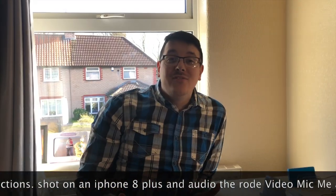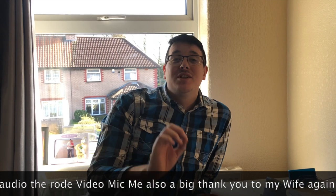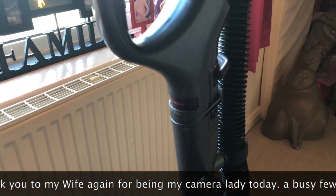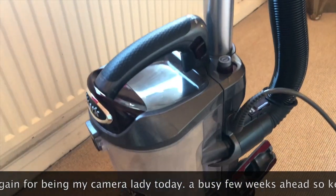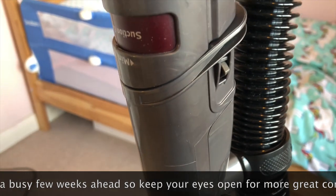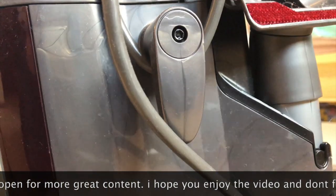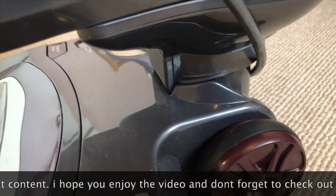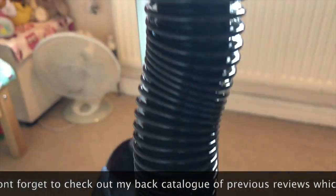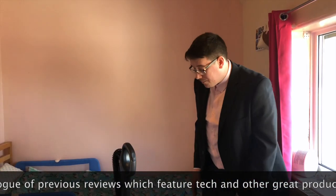We love our Shark NV601 UKT Lift-Away True Pet bagless vacuum cleaner. The five things I love about this hoover: one — the build quality, it's absolutely sturdy; two — the functionality, it's a brilliant hoover with great functions that keeps my house spick and span; three — it's bagless, amazing; four — even though it has a lead, it's a very long lead and the hose is fantastic for hard-to-reach places with constant power; five — it detaches from the base, so it becomes even lighter and easier to use.